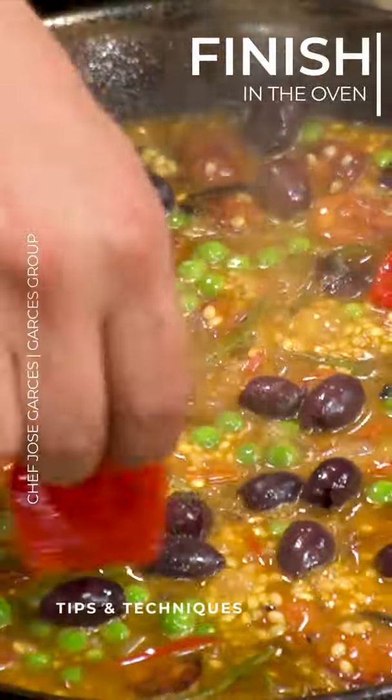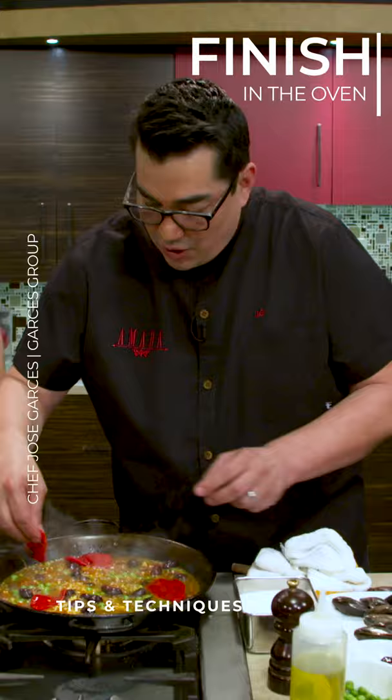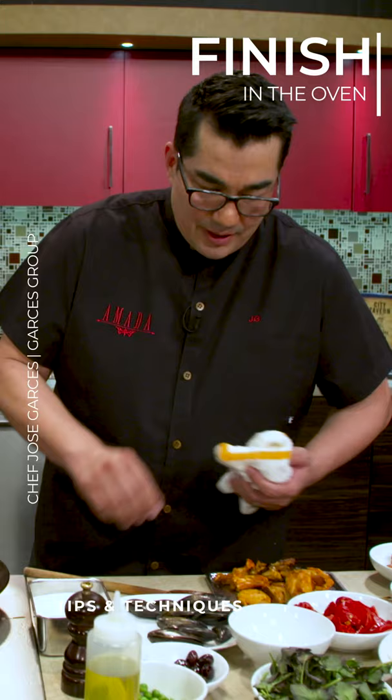Could you finish this entirely on the stove if you wanted to? You could. I just find that the rice doesn't cook as evenly, so I actually cover it with a little foil and put it in the oven.